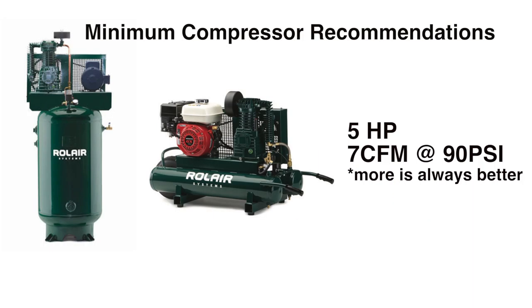We recommend a compressor that is either gas or 220 volt electric with a minimum specification of 5 horsepower, 7 CFM at 90 PSI. This will give strong continuous air flow for greatest spraying power.